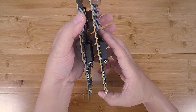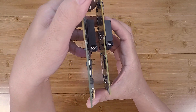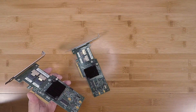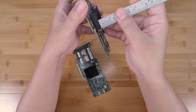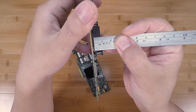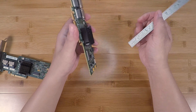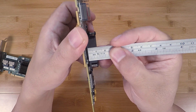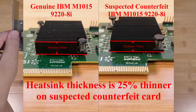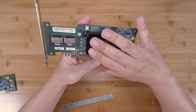The biggest difference is the heat sink thickness. Let me measure it: the suspected counterfeit heat sink comes out to about 7.5 millimeters thick. The genuine one comes out to about 10 millimeters thick. So they've shaved off basically 25% of the heat sink thickness on this card.